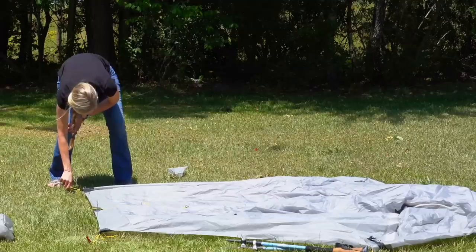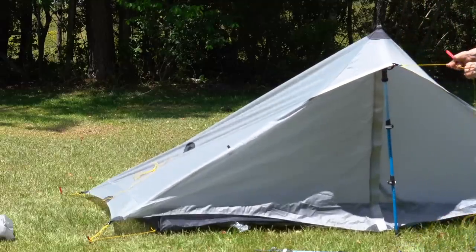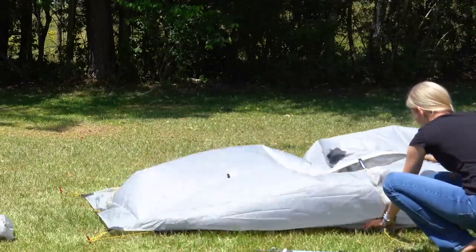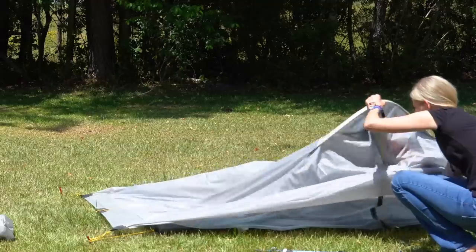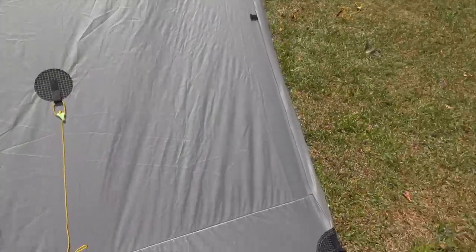This tent is pretty straightforward to set up — you stake out the four corners, put your trekking poles in, and stake those out. At first I wasn't sure if the trekking pole was supposed to go inside or outside the vestibule, but with a little logic I figured it out quickly. The tent seems well-manufactured and put together, and I didn't see anything that popped out as bad quality, though I'll know more after a good run in the field.